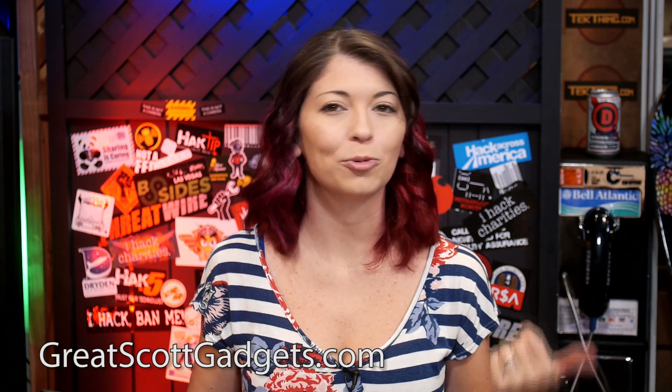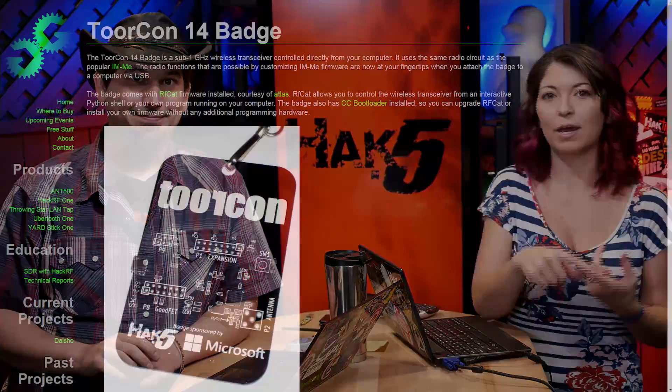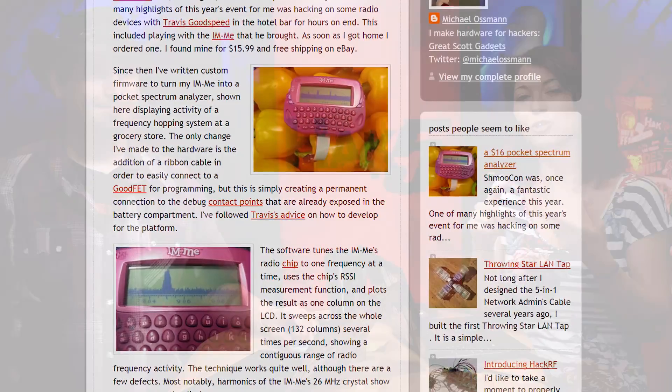The YARD in Yardstick One actually stands for Yet Another Radio Dongle. It was created by Mike Osman, who you may know from Great Scott Gadgets — they also made the Ubertooth One and the HackerRF One, both really cool projects and great tools for security researchers and penetration testers. It was originally based on the ToorCon 14 badge, which incorporated a Texas Instruments CC1111 chip — the same chip found in the famous pink pager, the IM-ME, popularized by Mike and Travis Goodspeed because of its hackability.